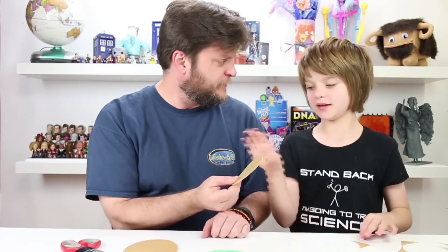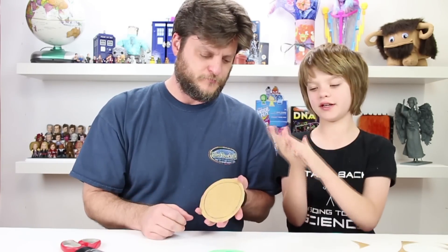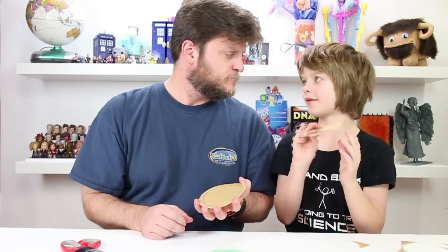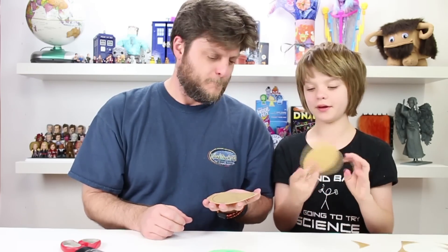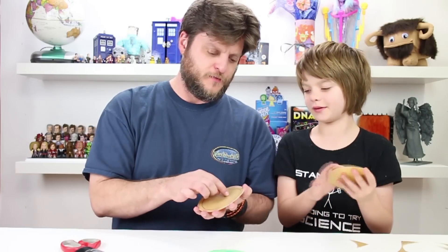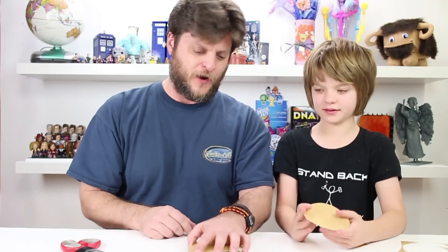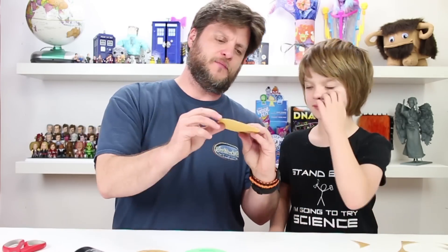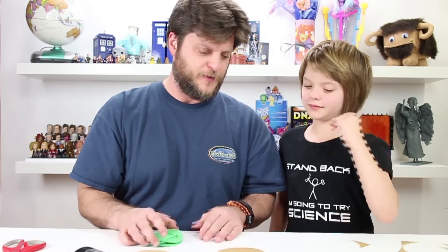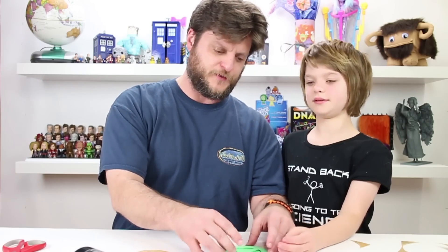So Worbla has two sides. There's the shiny side and the rough side. Whenever you're making something with Worbla you want rough side up. What we're really doing is the shiny side touches whatever you're putting the piece onto — the shiny side is the side that will get sticky. Then your rough side you'll sand or put gypsum on. We'll probably do that a little bit later. So we're going to start with shiny side up, heat this so that it's ready, and then put the piece on top.